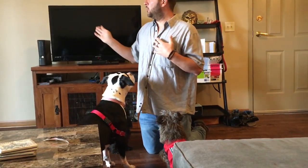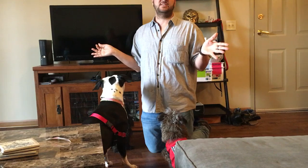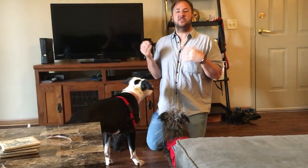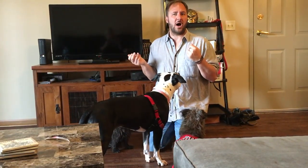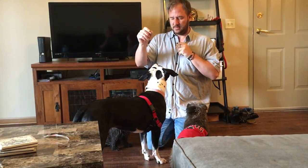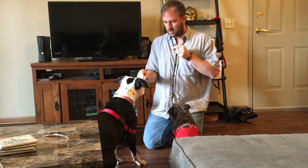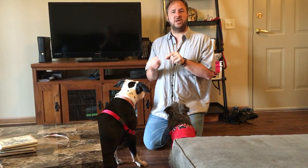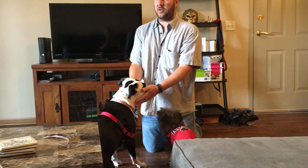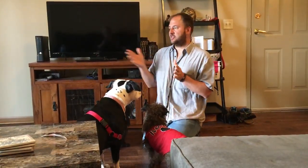The idea is to keep doing this until, at this distance, when she sees someone come around the corner, she immediately looks up at you and you don't even have to say 'watch.' This is what Karen refers to as the auto watch. As soon as the dog does that, I would have 10 treats and do 10 in a row — the dog is thinking, 'holy cow, I just got the mother lode of treats!'